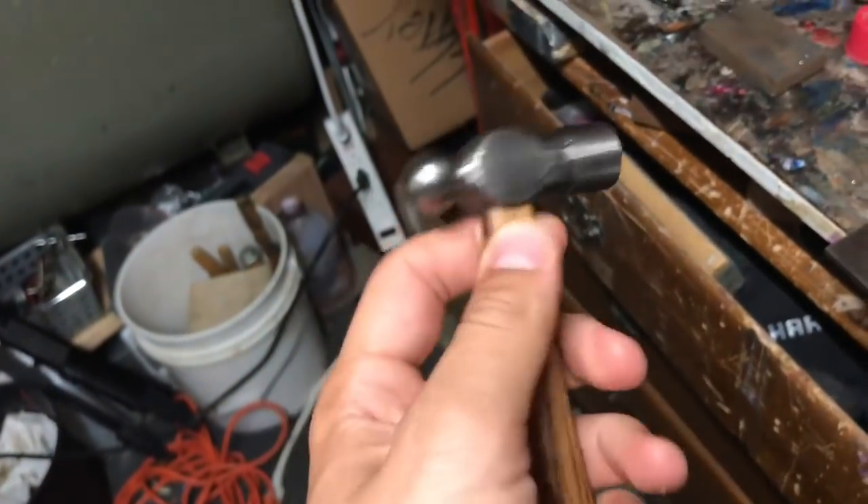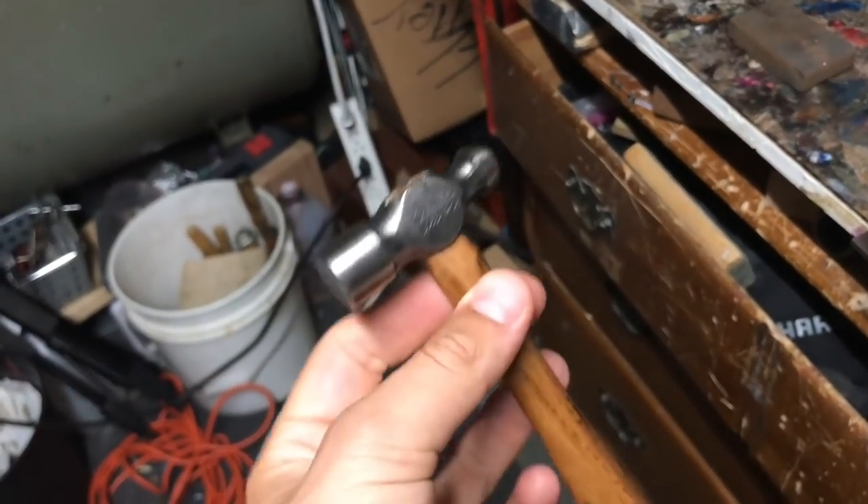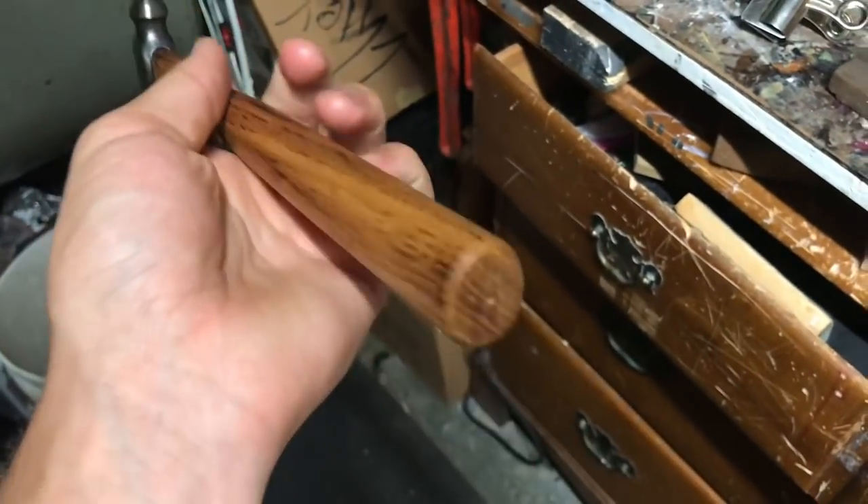It's cool that I could restore something that I could actually use every day. Thanks for watching, I'm Lewis from Bitter Blade Co. Please like, subscribe, and follow along. See you later!